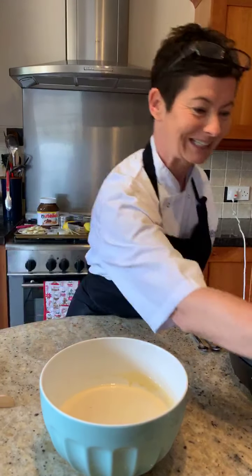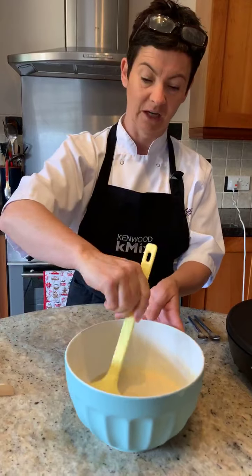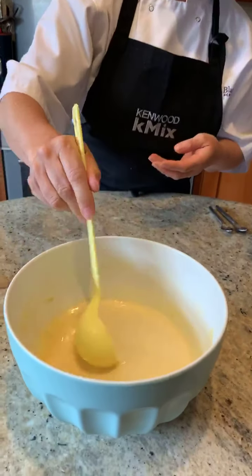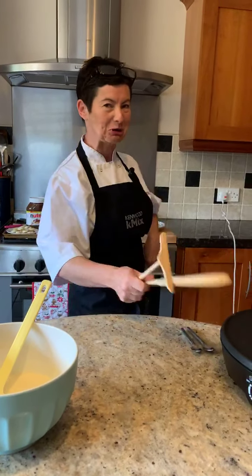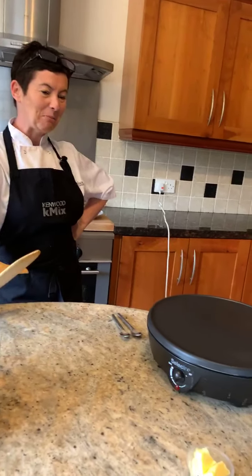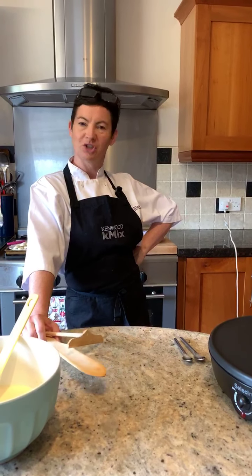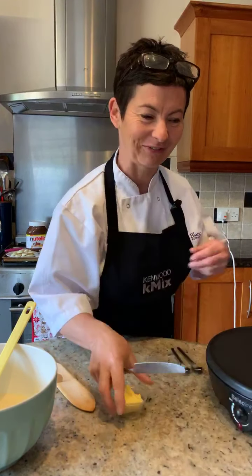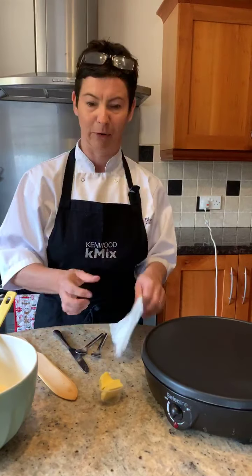We have got our squeezy bottle, so this goes into the fridge for 30 minutes. I have prepared a batter 30 minutes ago and as you can see it has a lovely sheen and shine to it. I have preheated and I am christening my new toy. My wonderful sister has sent this over to me to celebrate Bastille Day on Tuesday and it came just in time. This could be a train crash! If you don't have this machine, this is where you have a non-stick pan and you can do exactly the same.